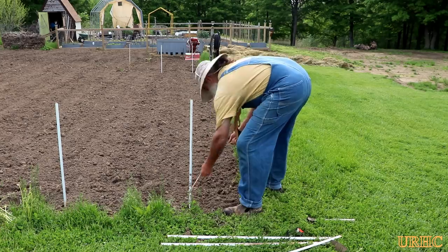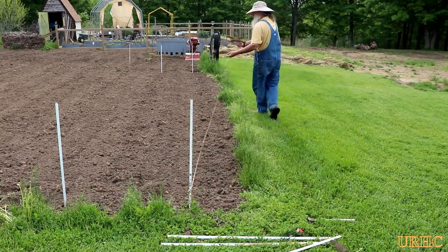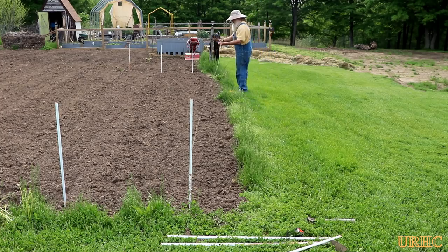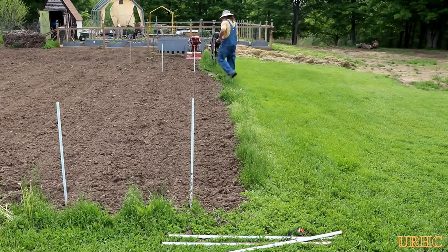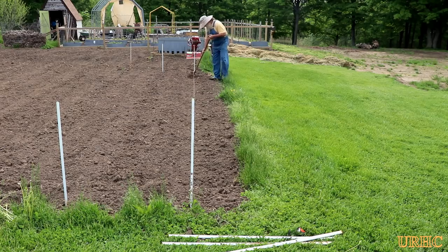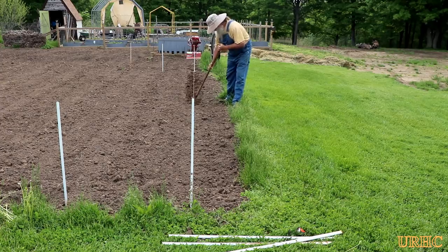That string winder is a real handy little thing to make - takes a couple minutes to cut something like that out on a jigsaw. You get to use the same string over and over again every year, and it's really easy to wind up and doesn't get all knotted. That's something I'd recommend making if you have a garden. So I try to get all my rows planted in pretty much as straight a line as I can - I stretch a string and then use a pointed hoe to go down the row.